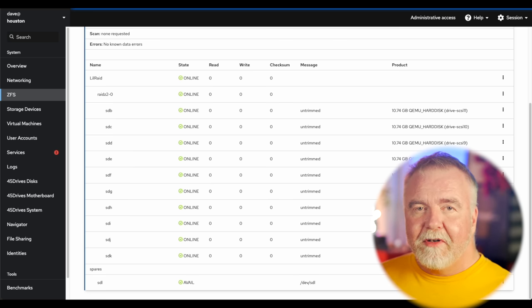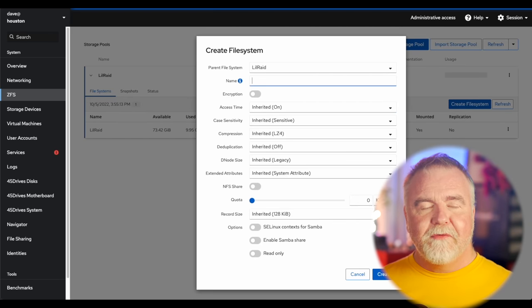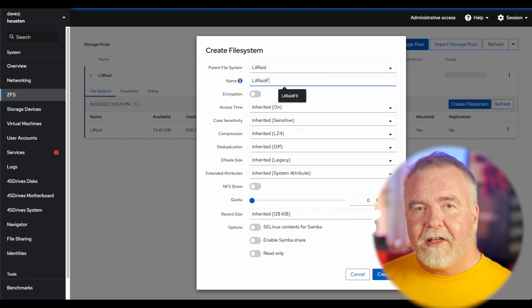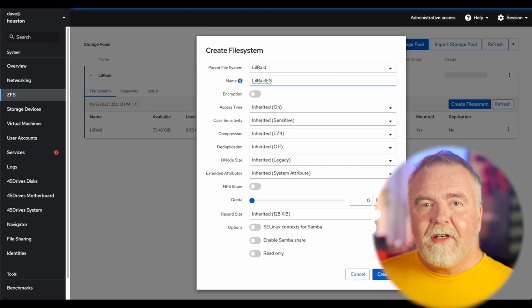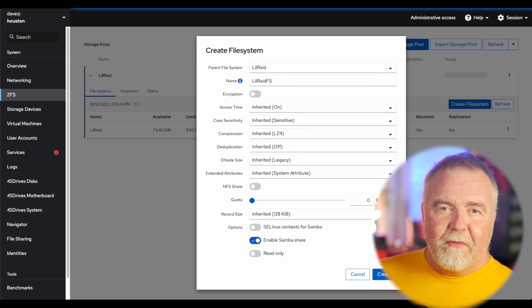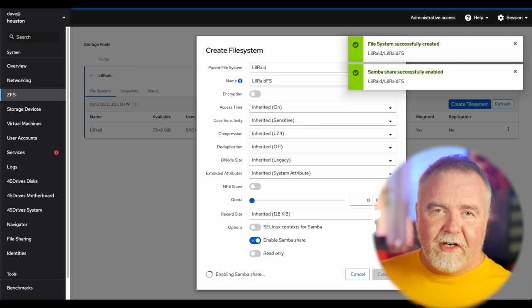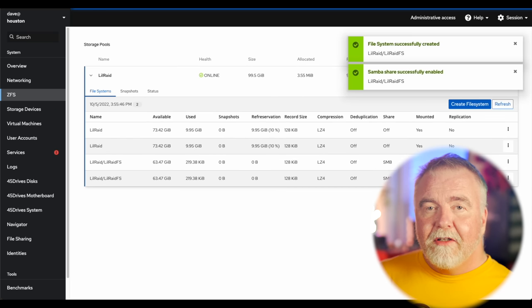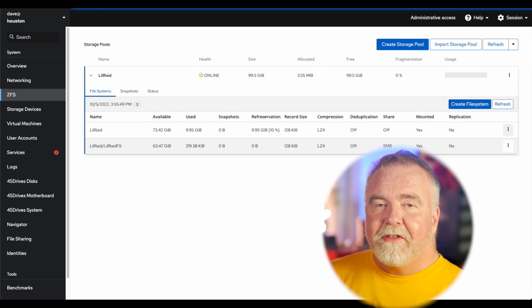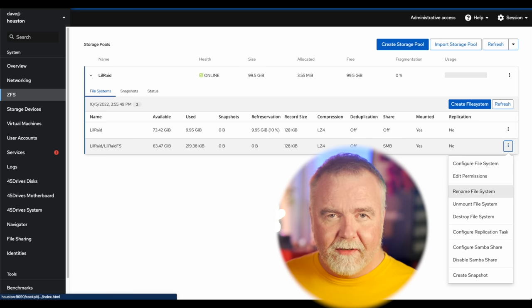Having a storage pool is necessary but not sufficient — we need to create a file system volume on top of it. Think of the storage pool as a monster partition that we then have to format. To do that, I select 'Create File System,' give it a name of LilRaid FS, and click Create. It returns promptly with a new file system listed in the UI. You could use this file system mounted locally, but odds are you want to share it on the network. I'm going to set the permissions on the file system so my account can see it, and then share it using SMB.